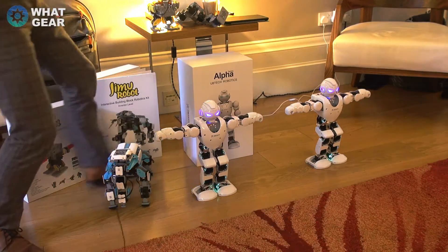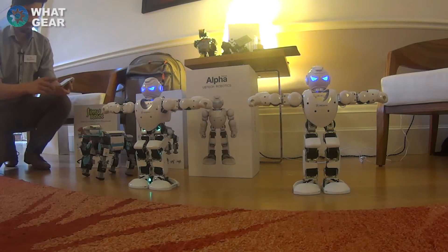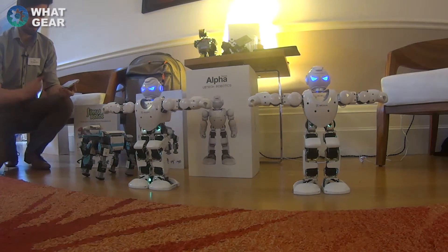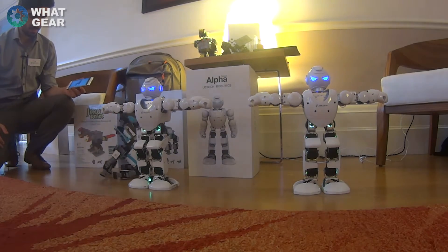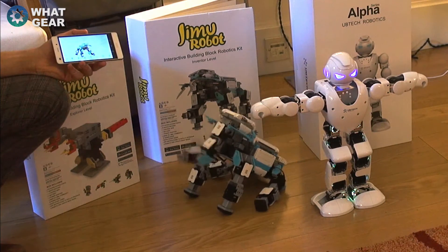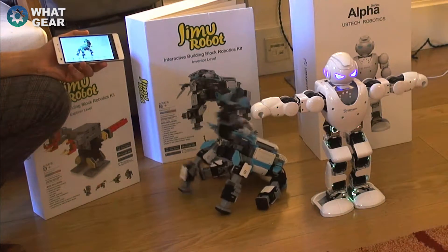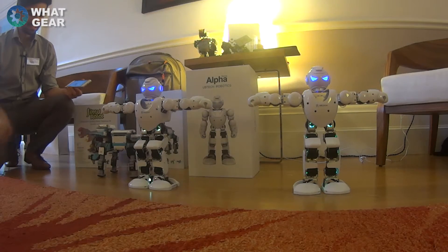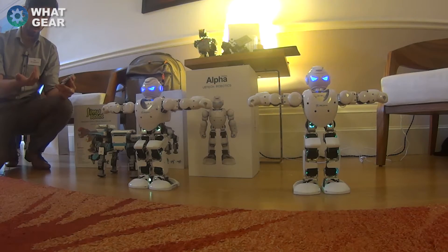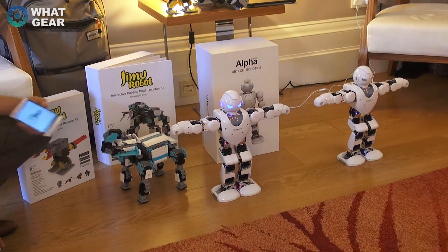Let me show you a couple of things it can do. So let's make him have a tantrum — you can make him do a bunch of stuff that's already preloaded onto the app, or you can customize them and make him do your own stuff. Make him do a handstand.